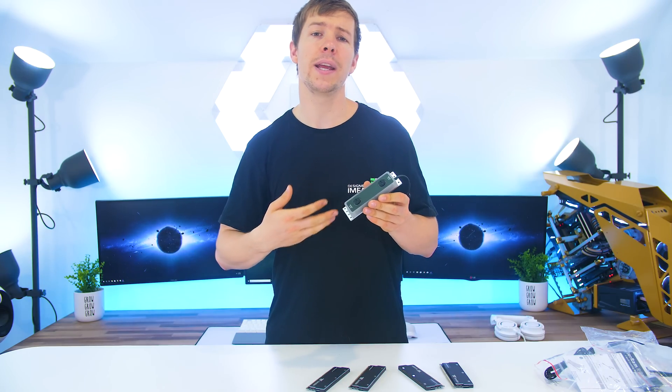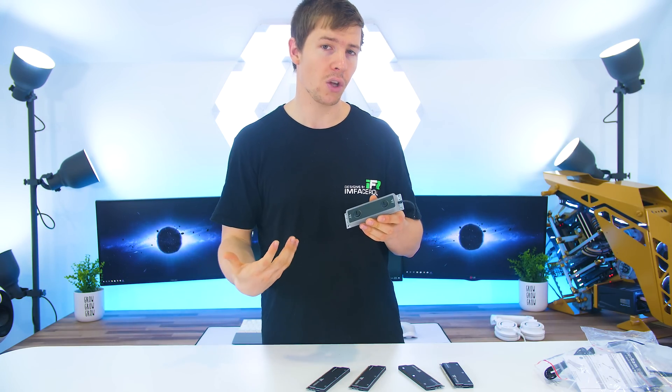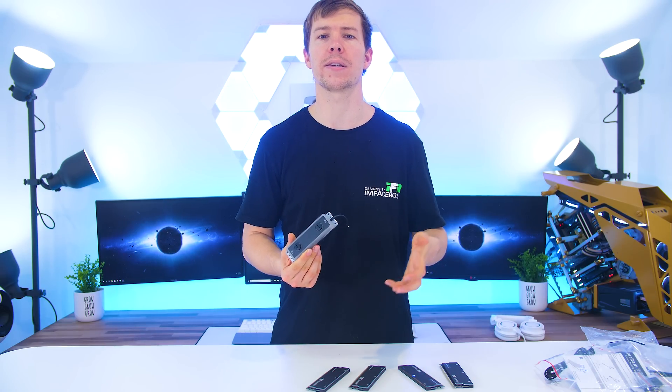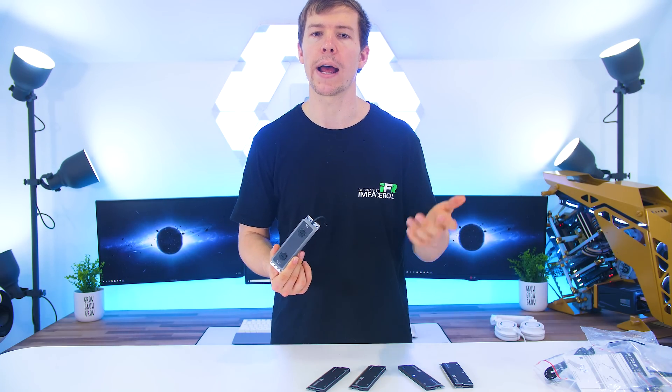This is fully RGB controlled using the Thermaltake software and it has support for Asus Aura Sync and all the major vendor brands such as MSI, Gigabyte, and ASRock.